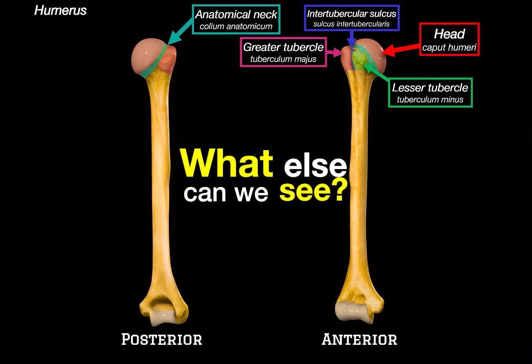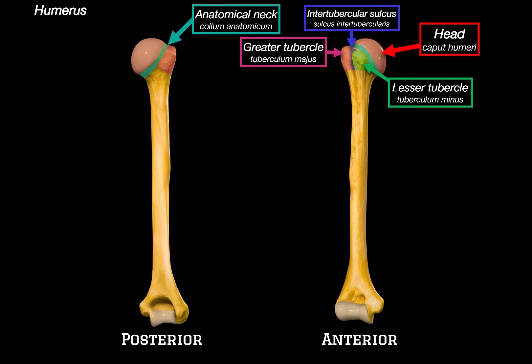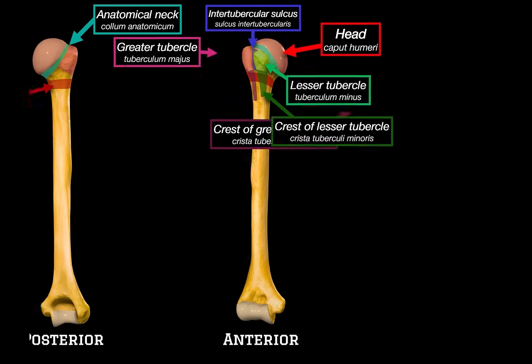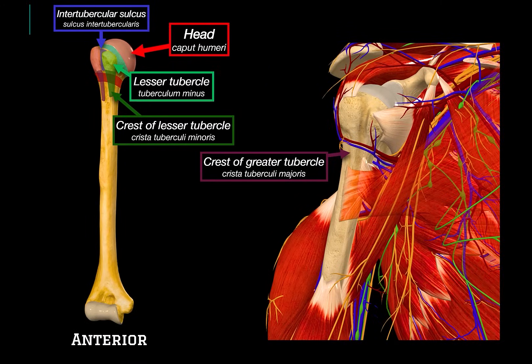Just below the tubercles, you will notice two crests. These are called the crest of the greater tubercle, running downwards from the greater tubercle, and directly opposite to it, we have the crest of the lesser tubercle. You will hear these names a lot when we talk about muscle insertion, especially ones coming from the chest and back. Another important landmark in this region is the surgical neck of the humerus. But before we get to that, let's look at these crests in a bit more context by bringing in the surrounding muscles.